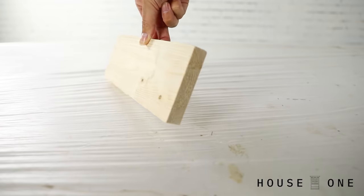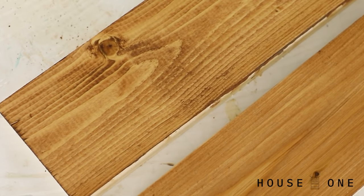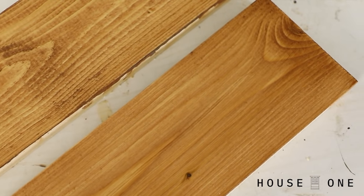They say the success of any project is in the prep work, and with stain that couldn't be more true. Stain highlights any imperfection in the wood. So if you bring your boards home in your car and you're banging them around, those nicks and dings are going to be highlighted by the stain. In addition, boards that you pick up at the home center often have a waxy coating that almost gives off a sheen. Now if I were to apply stain directly to this board without any sanding, you can see how splotchy it would turn out as compared to a board that was sanded properly.